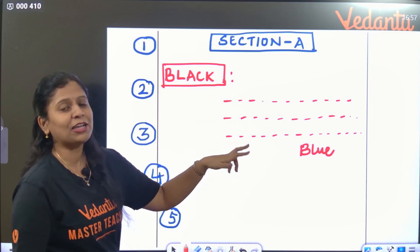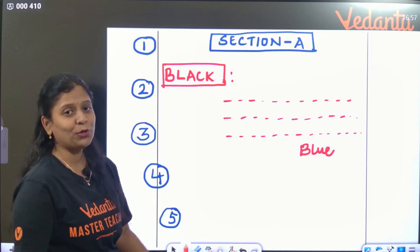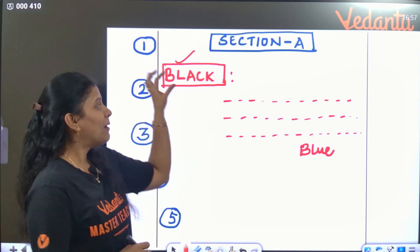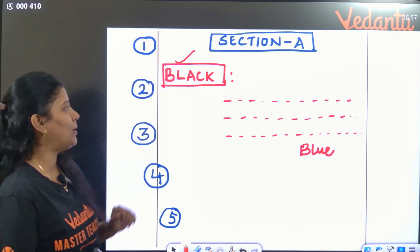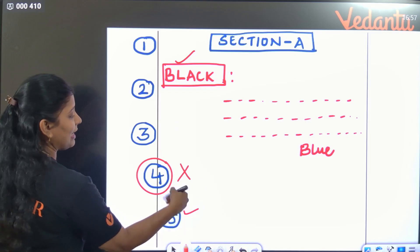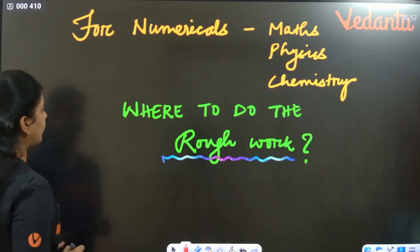If you are writing mostly in blue, write the entire answer in blue. Headings or side headings you can write in black pen — that is no problem. But overlapping question numbers or placing question numbers on the right side is wrong. Question numbers should always be properly placed on the left of the margin.